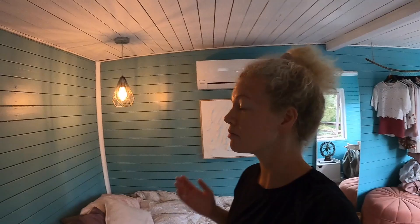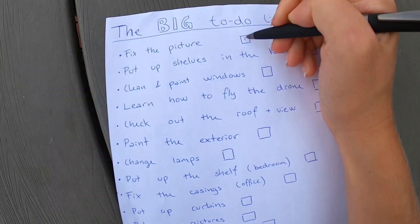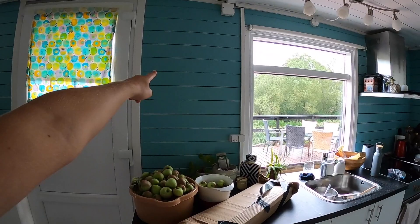Okay so that was quick and now it's not off any longer - perfect! So the next step will be to put up some shelves right here in the kitchen.